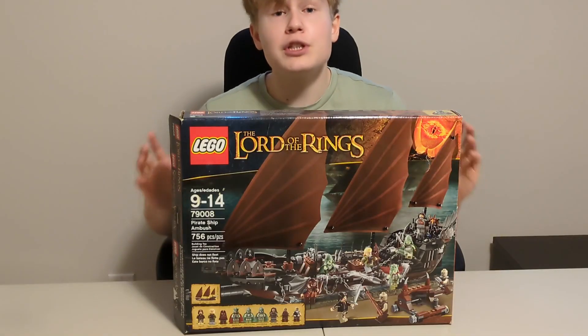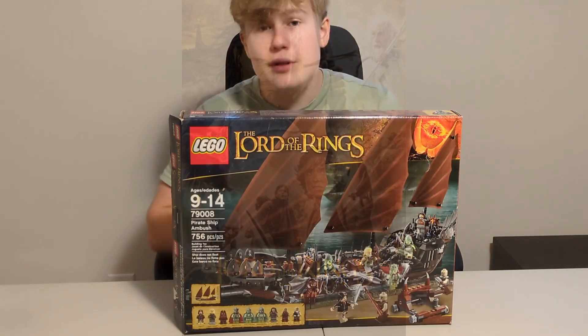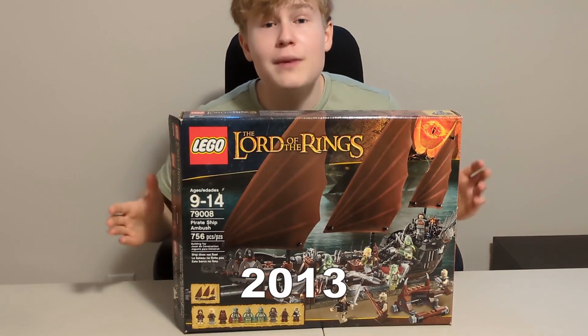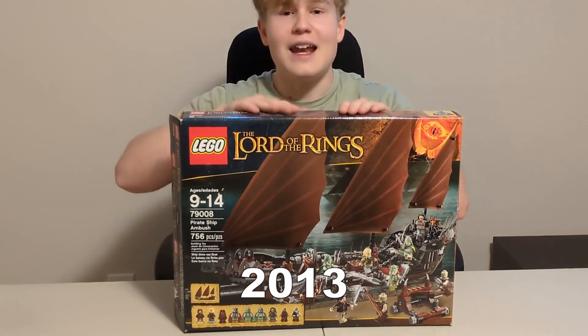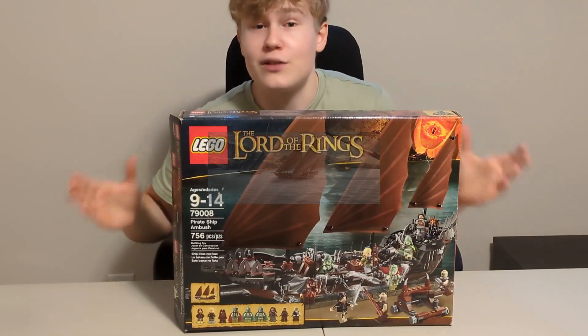Here's the LEGO The Lord of the Rings Pirate Ship Ambush from the movie The Return of the King. This set was released in 2013. It's the only ship they made in The Lord of the Rings, and I think it's a really good replica from the movie. It really looks like the one in the movie.